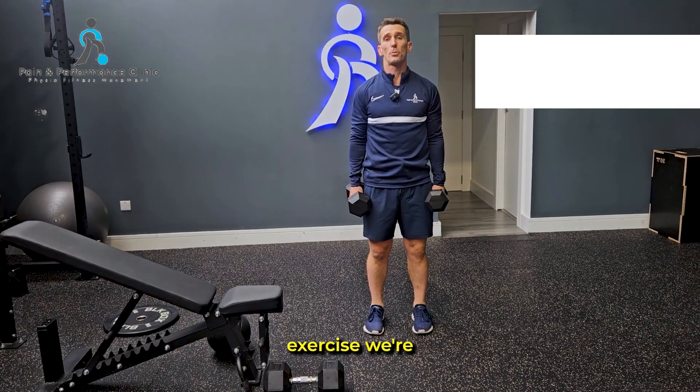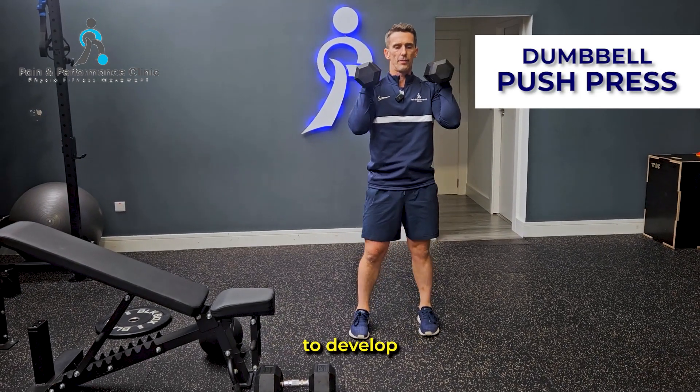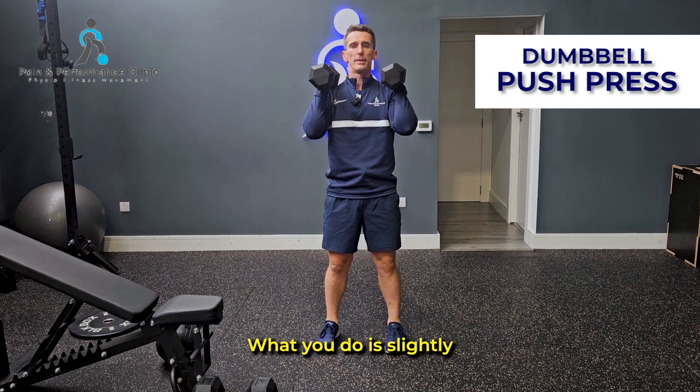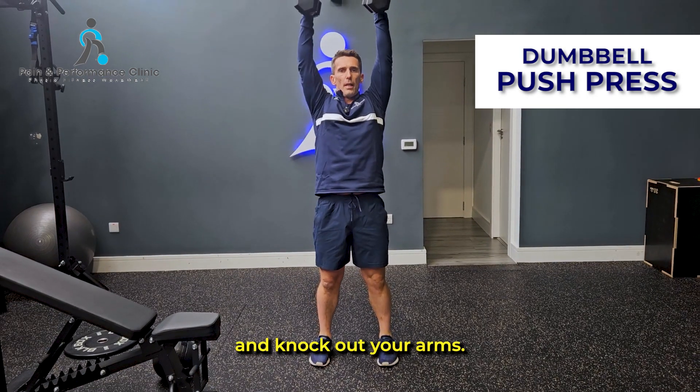The next exercise is the dumbbell push press — really good to develop some strength and power. Start with the dumbbells on your shoulders resting like that. Slightly bend your knees and hips, and from there push up and lock out your arms.